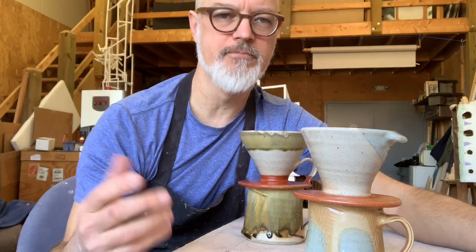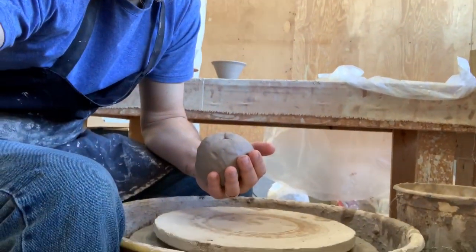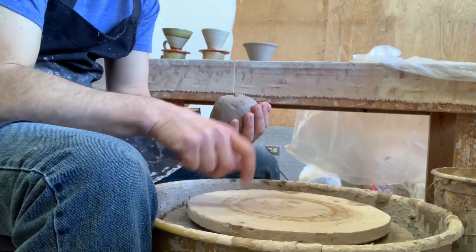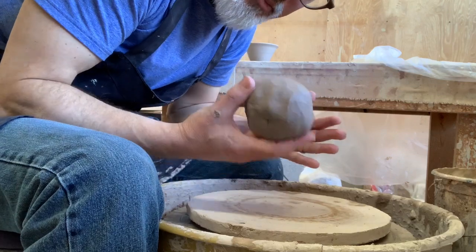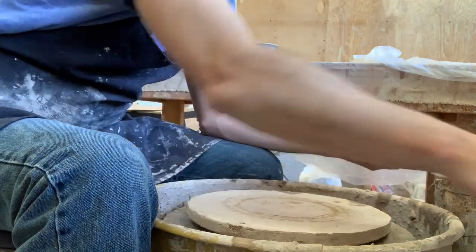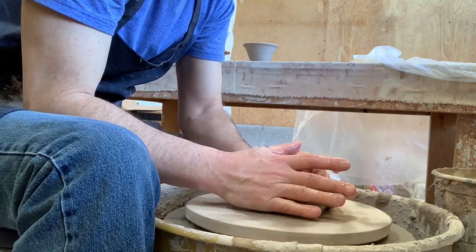I'm at my wheel, all set up. I'm using a stoneware clay — about a pound and a half — which works really well for me for this project. On the wheelhead you can see I've used a bat. For those who are uninitiated, the bat is just a flat piece of wood or plastic that lets you take the pot off the wheelhead without damaging it. I don't like using bats very much for small pieces, but for this project it's necessary.